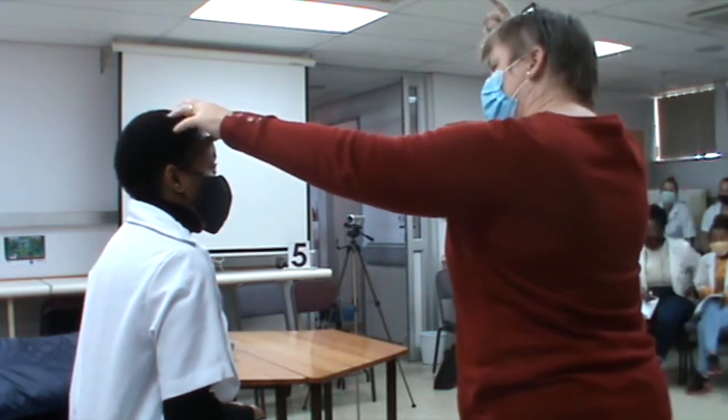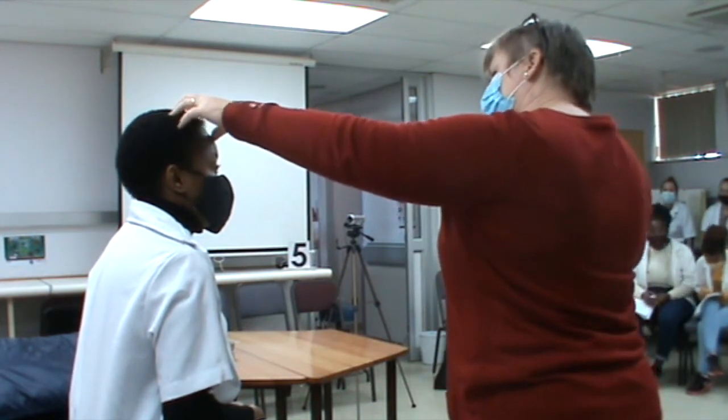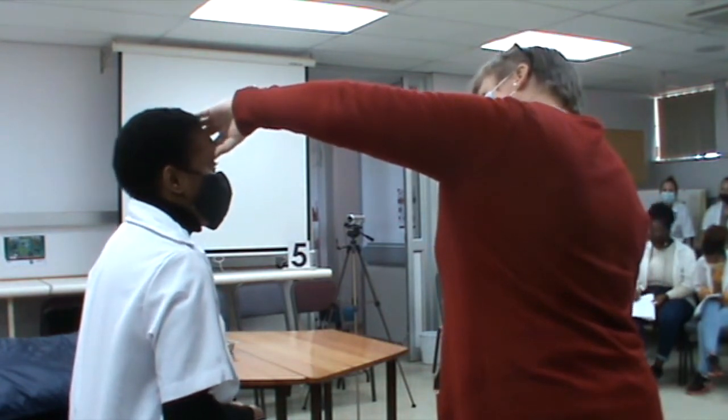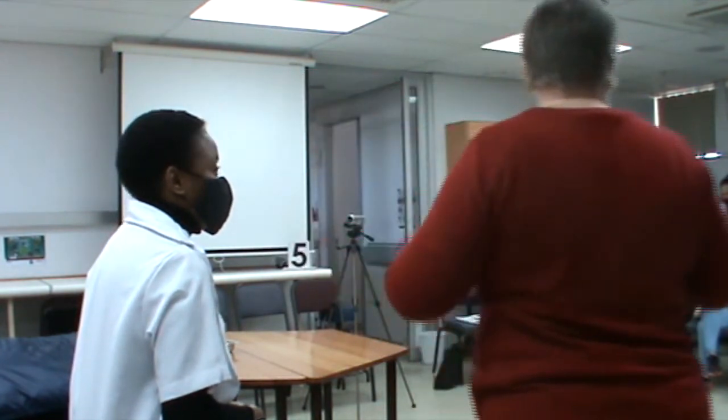Then we look up — upward gaze — we check for upbeat nystagmus. And then when we look down, you just take the eyebrows and lift them a little bit so you can see the eyeballs. Then we go back to the nose for inferior rectus.